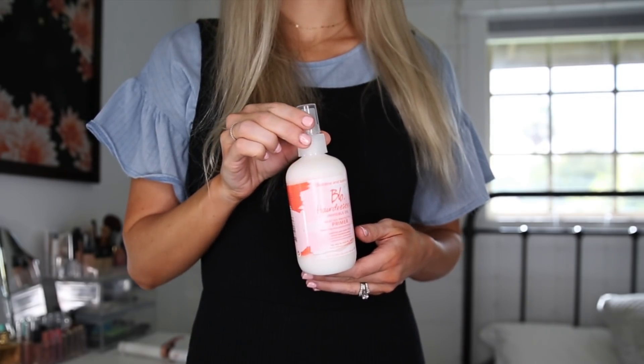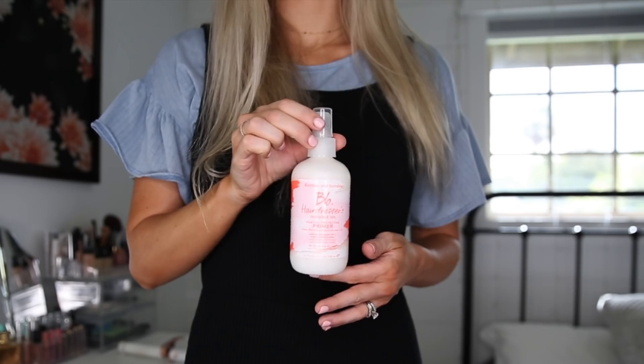The Bumble and Bumble Hairdressers Invisible Oil is heat and UV protective. You can get it at Ulta Beauty in stores and online. You can use the product in damp hair or dry hair. It's for dry to very dry hair, which I have since I highlight my hair.